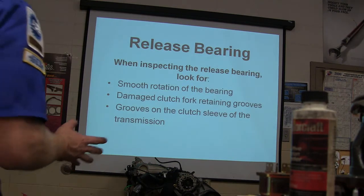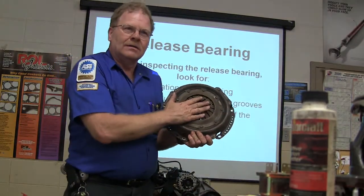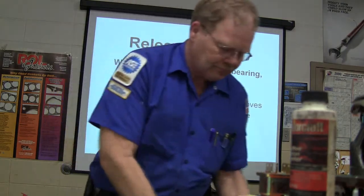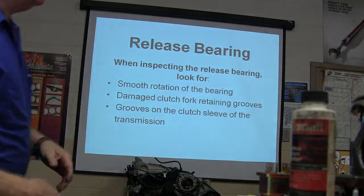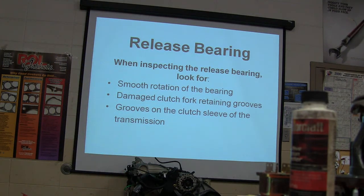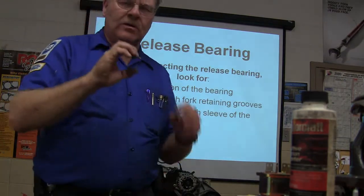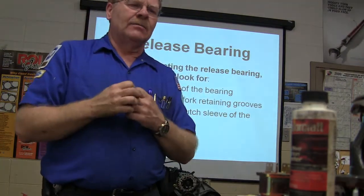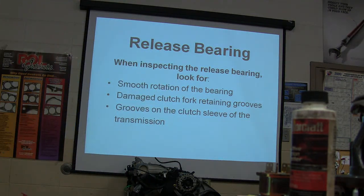When looking at the release bearing, look for smooth rotation. The release bearing is what rides against these fingers on the pressure plate. On the older ones they didn't want the release bearing always touching those fingers, but on the newer ones they do. Also check for a damaged clutch fork — that's what moves the release bearing if it's got a fork — and check for grooves on the clutch sleeve of the transmission. The actual release bearing rides on a sleeve on the front of the transmission, and if it's worn you've got to replace that sleeve.